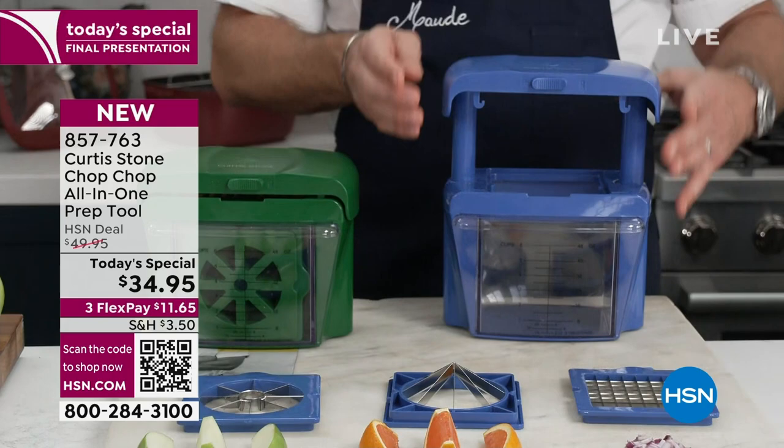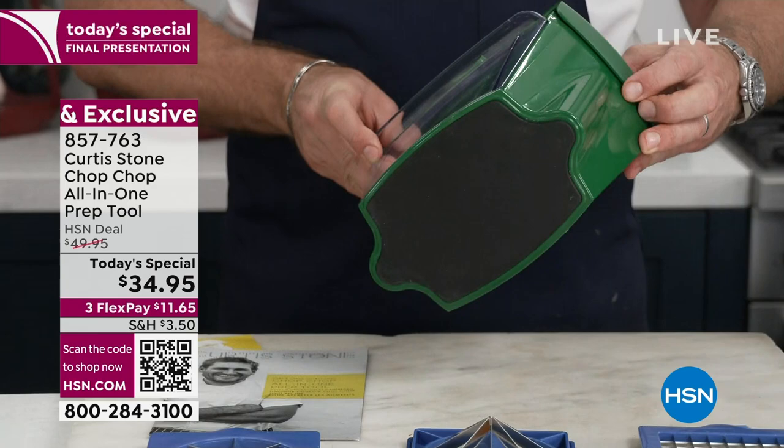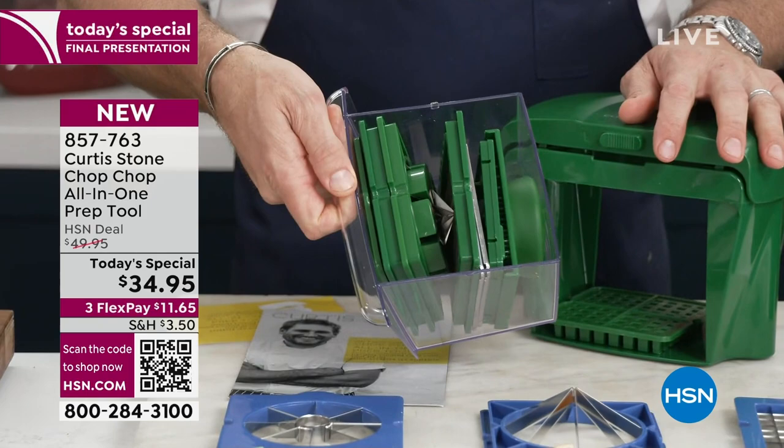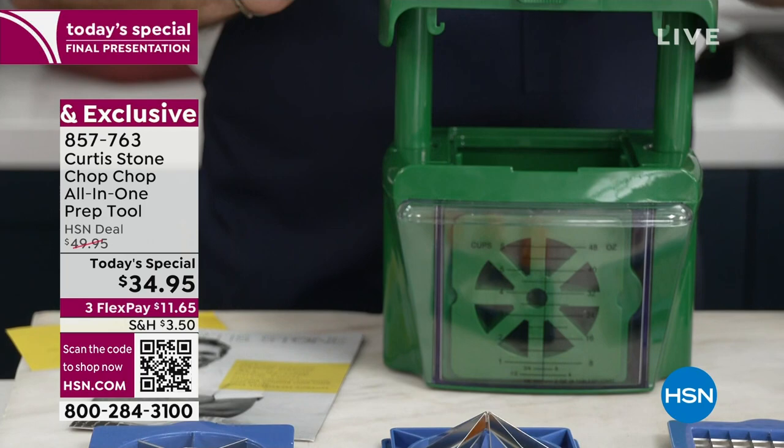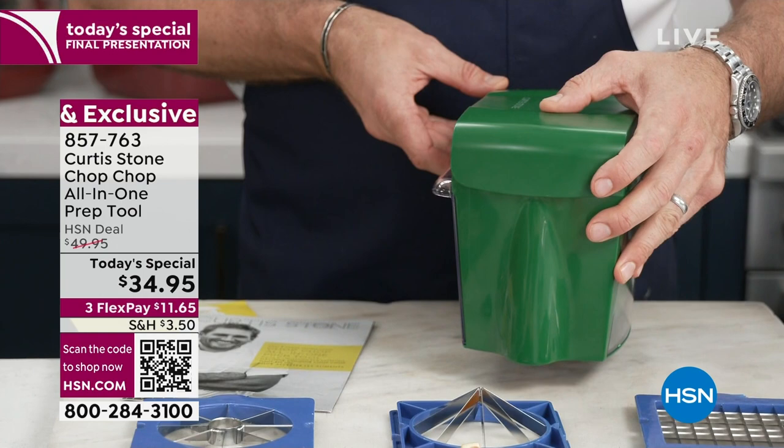Here's the cool thing, Marlo — the whole thing nests inside the bin. It's got a rubber stopper on the bottom. You can literally take your drawer out and check — all of the blades and attachments fit perfectly in there, taking up no space at all. If you want to lock it, you just push it down, push it across, and it locks for you. It's really, really wonderful and simple to store.